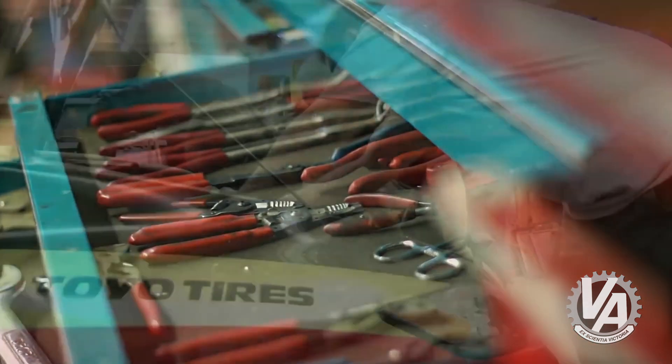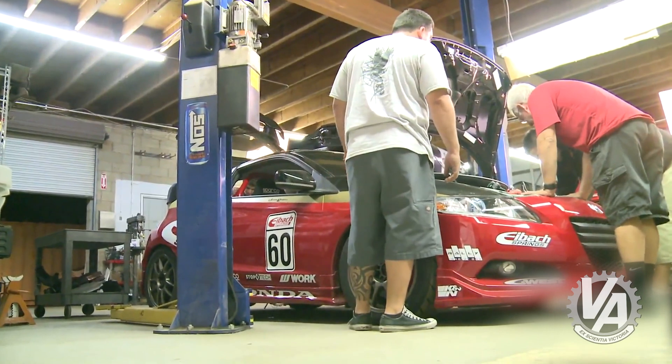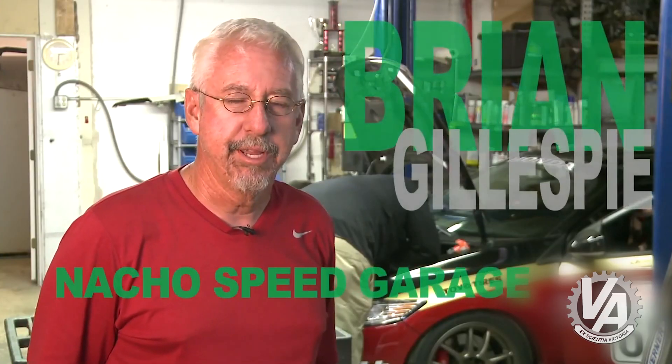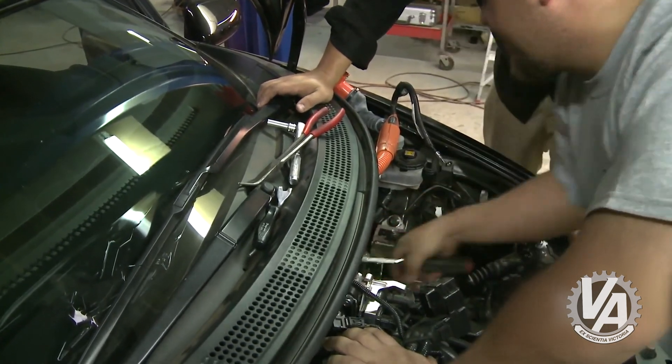So the brake booster just connected. We're here at Hatsport tonight with the Eibach CRZ. We're getting ready to convert it to a hybrid. Now I know you're thinking this was already a hybrid, but back in the day we used to call a hybrid anything with a VTech motor swap or an Acura motor swap. And that's what we're going to do with the Eibach CRZ.